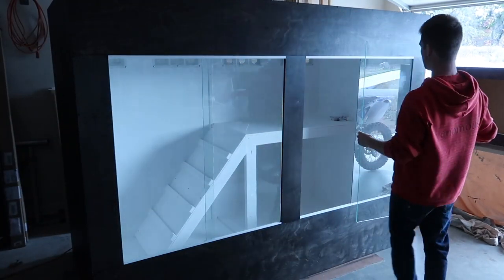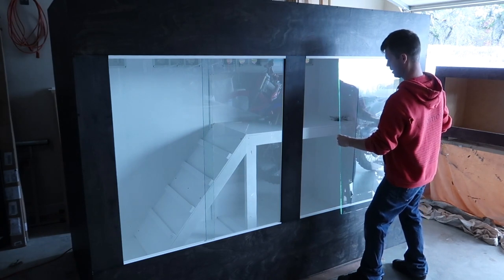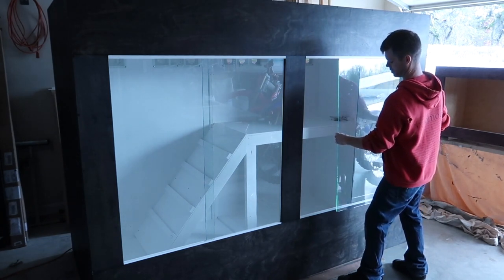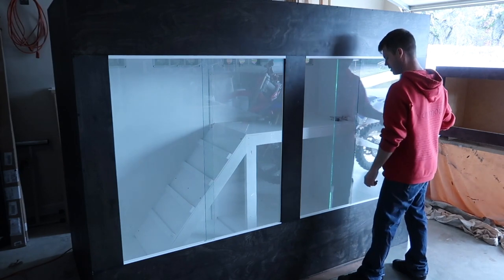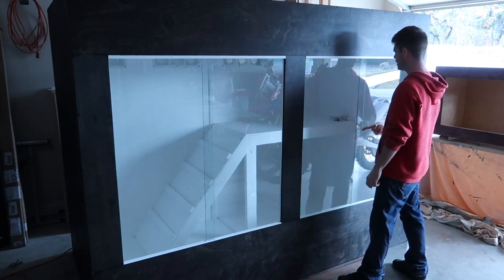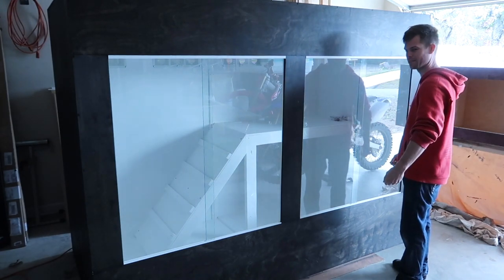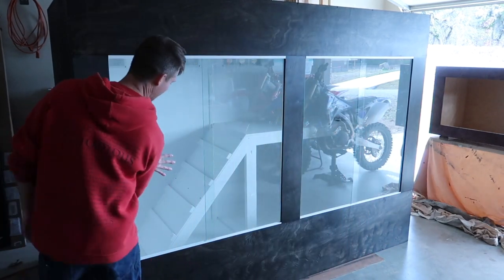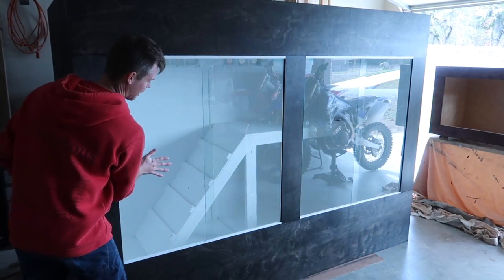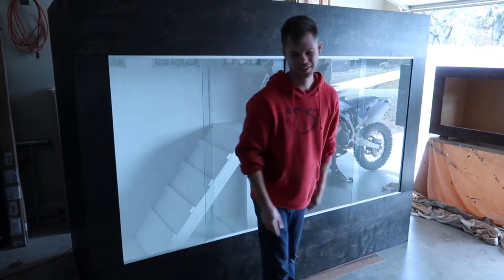If you've ever wondered how to put glass in any of my reptile enclosure kits: you put the glass in the top window track, then swing it over and you're in. Same thing to take it out — pull up, swing out, pull down, you're out. Simple. Everything is working so good, looking so good.